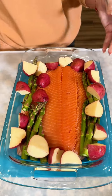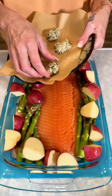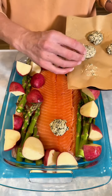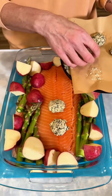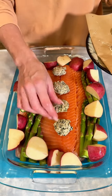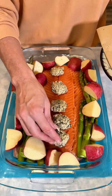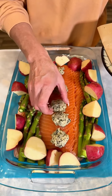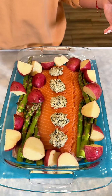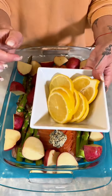That looks great. Here I have some pesto butter discs that I made, and I'm just sticking them right on the salmon. All it is is pesto mixed with butter — if you've never tried it, I would suggest it. It is so delicious. I just lined my salmon with this pesto butter and it's just going to drip all the way down and it is going to be yummy.